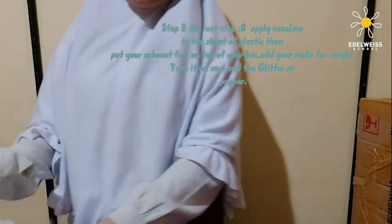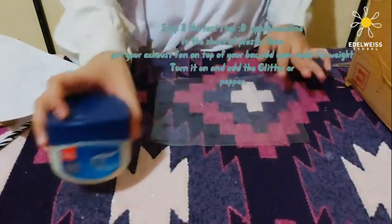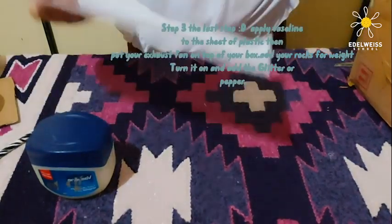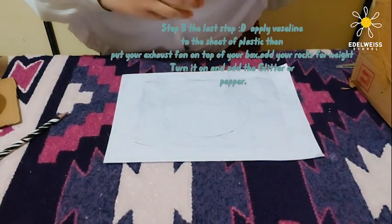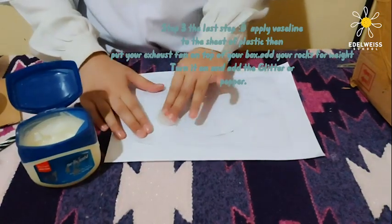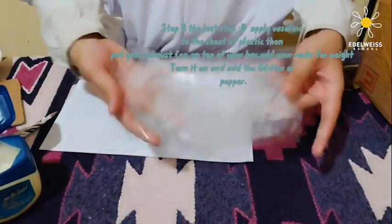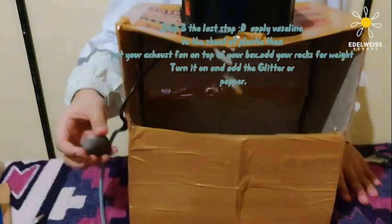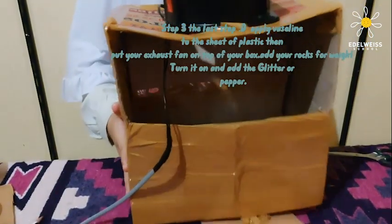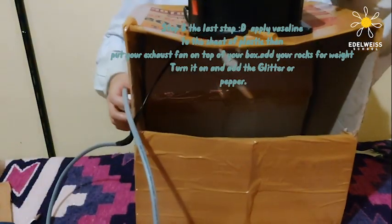Now for the next step, step number three — the last step. We need to take a sheet of plastic and smear and put the Vaseline over it. I can't really see it so I'm going to put paper over it so maybe that will help it be more visible. Now I need to put this under here and I need to put some weight on it.